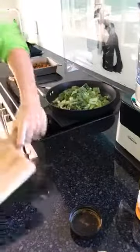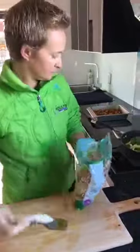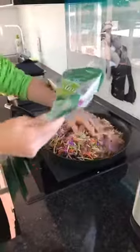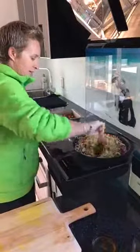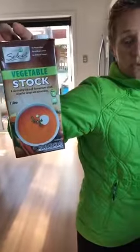Bok choy goes in, leeks go in, and then the broccoli slaw - which is a whole bag - containing broccoli, cabbage, and a bit of carrot. You can smell the spice already. Mix that all in and once it boils down you add the spinach. You want those curries and spices to go through the veggies before putting everything in the soup maker with stock. We also add coconut cream for this recipe.